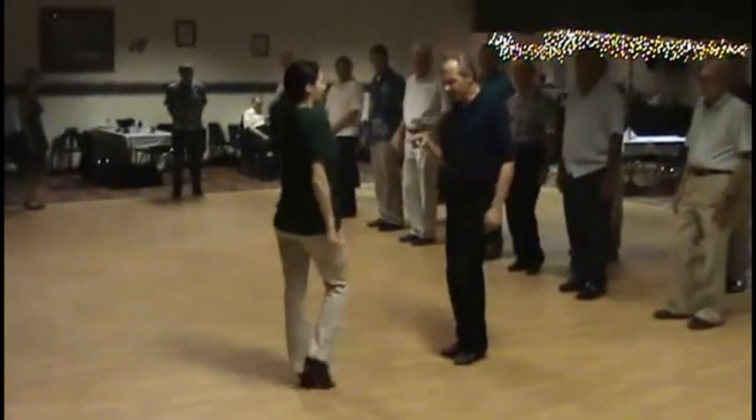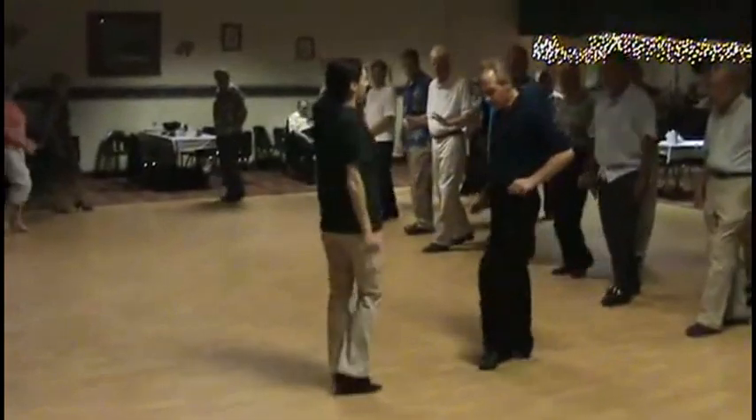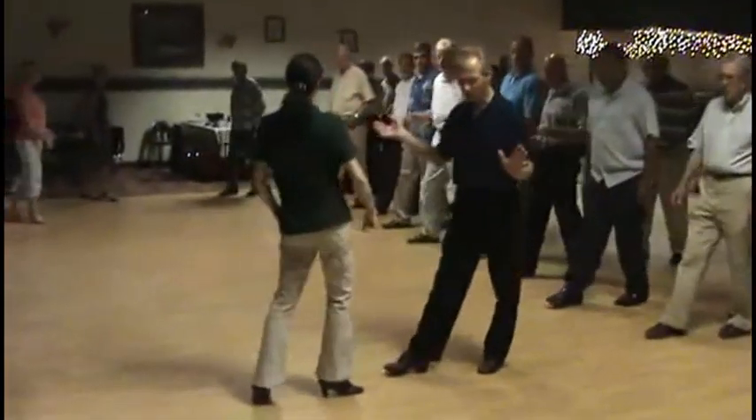I step forward and my left foot goes backward. Now I bring my right foot forward, and then I start rocking. So the first step is slow — bring the right foot forward and rock in place. Quick, quick, slow.